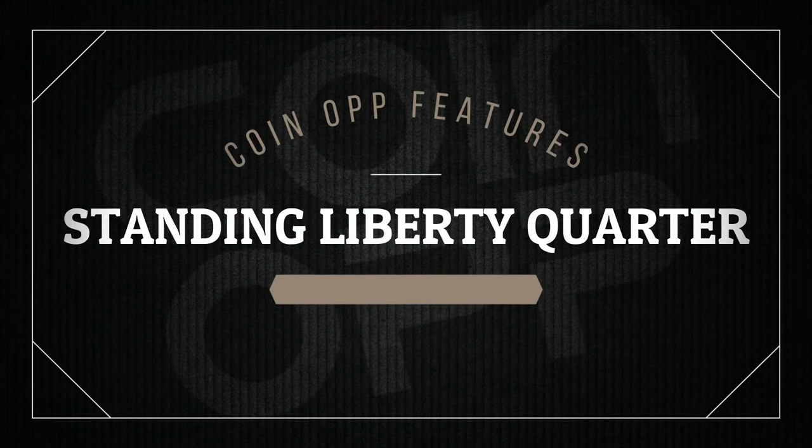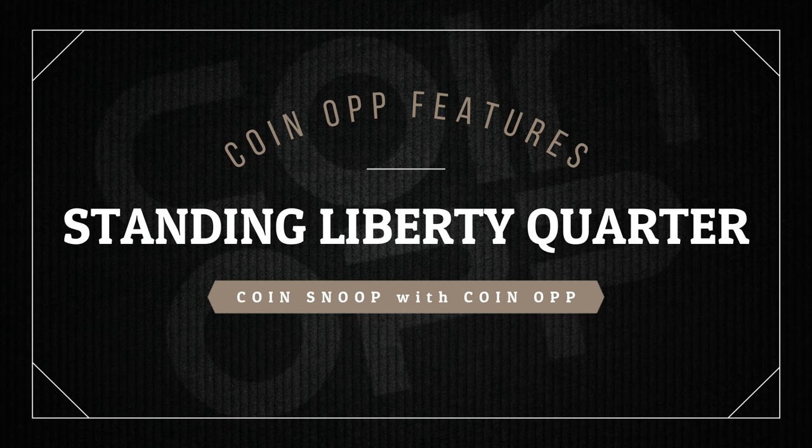Hey there, YouTube coin community. This is Coin Snoop with Coin Eye. Grab a seat and get ready for a wild ride through coin history. You won't believe the cool stuff I'm about to tell you. So let's start and roll the intro.